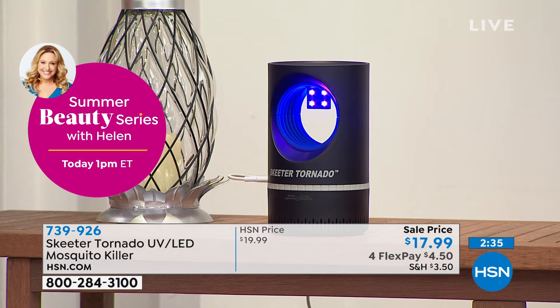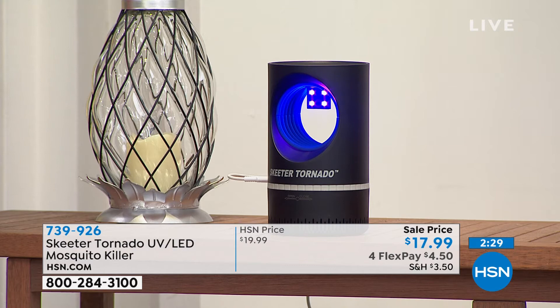If you like getting sleepless nights with a rogue mosquito in your house, then don't buy this. But if that drives you crazy — I don't like insects pretty much across the board. This works on skeeters.